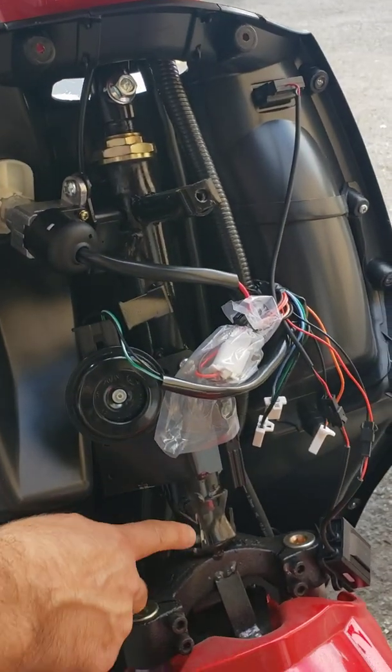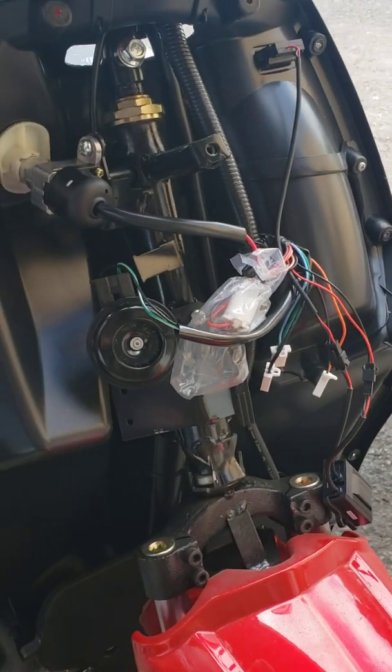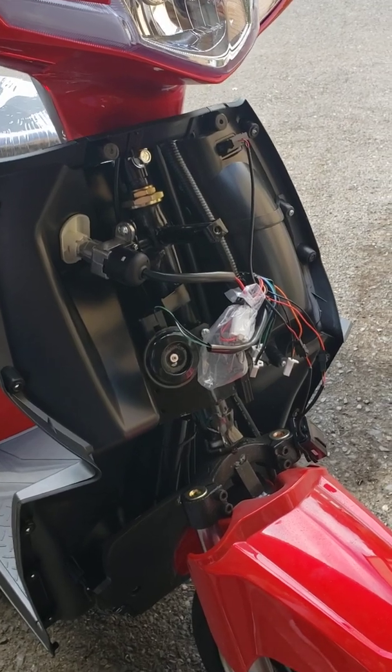Once you've cut that piece off, you don't have to do anything else — just put everything back together and you're going to have a much better turning radius than the original factory setting. Thank you, bye.